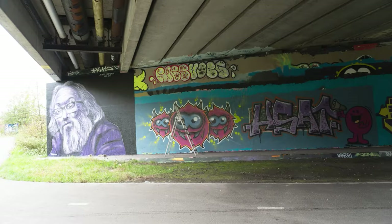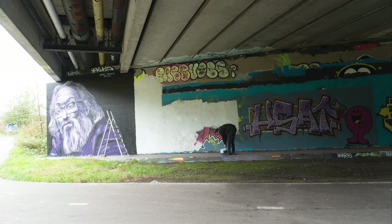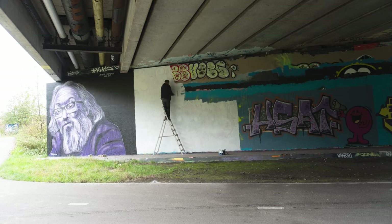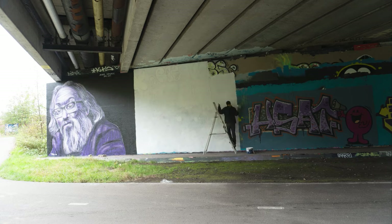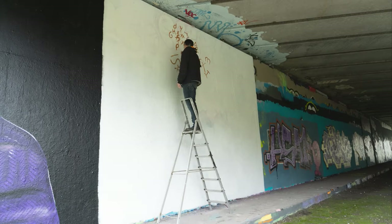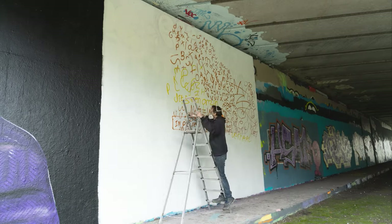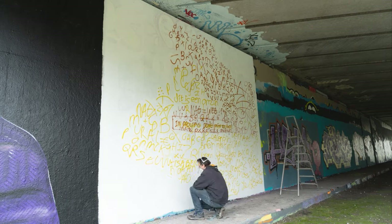Without further ado, let's start to prep the wall. I started by adding a base layer of white indoor paint, which was water soluble — maybe not the best decision, as you'll hear later. And I decided not to cover the entire piece that was standing there already, so Hassat, I hope you appreciate it.